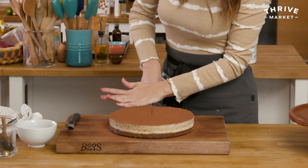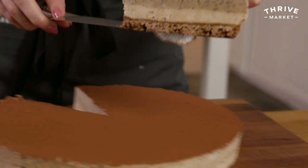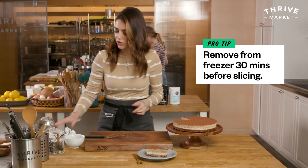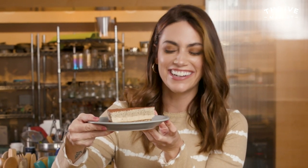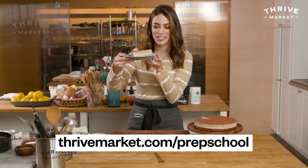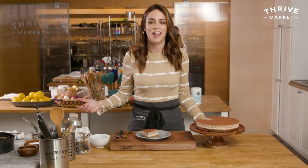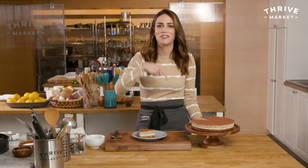Let's cut it up so I can show you how beautiful this looks. Just rock your knife back and forth. Keep this in the freezer until you need it, then pop it out 30 minutes before you want to slice it so it slices easily. Oh my gosh, you can really see the layers — that looks so good. You can find all these ingredients at thrivemarket.com slash prep school. It kind of reminds me of an ice cream cake from when you were a kid — creamy, a hit of coffee, a crunchy cinnamon crust. I really hope you make this one. Thanks for watching!